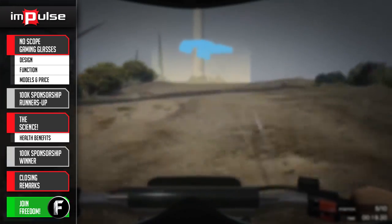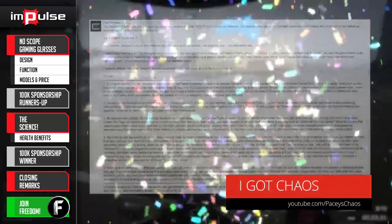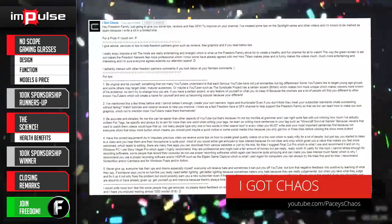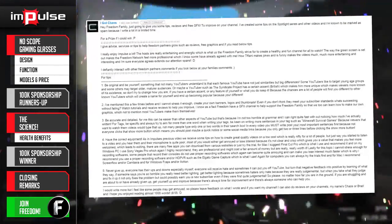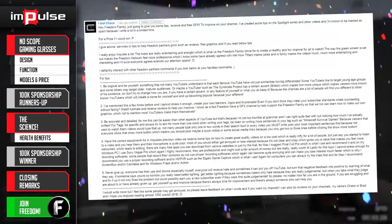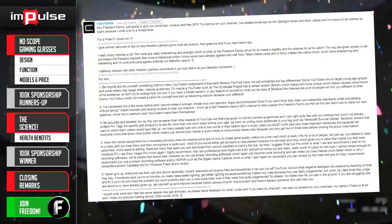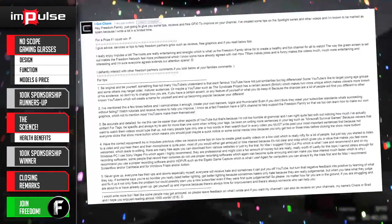And today's winner is... I Got Chaos! I Got Chaos expresses that using the right equipment can go a long way, even if you're on a budget. He was also extremely helpful in the comments and provided some awesome feedback to his other peers. I Got Chaos also states he's looking forward to more trash talk from grandma. Congratulations, I Got Chaos!